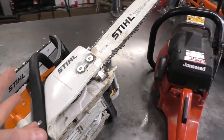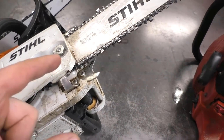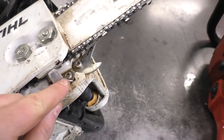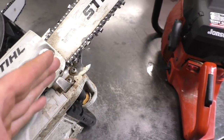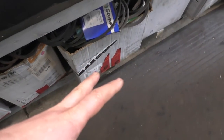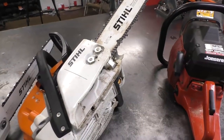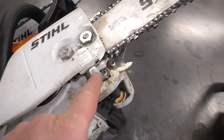If you're running a modern saw with a chain catcher, chances are the chain will get caught on it, and that's going to stop the momentum of the chain. It's going to direct it toward the ground, and that's what you want — you don't want it to hit your leg or your face. That's exactly why there's a chain catcher on the newer saws.